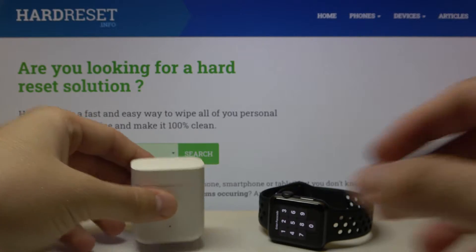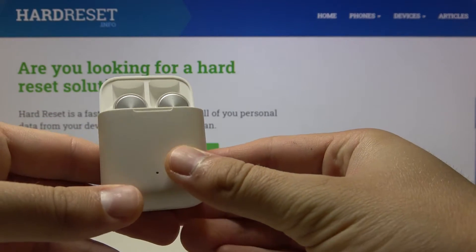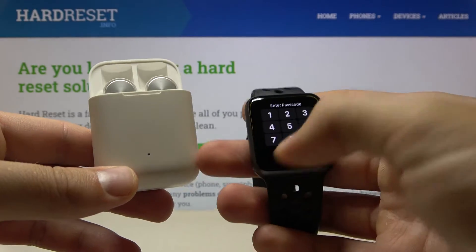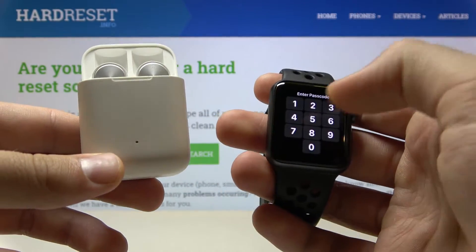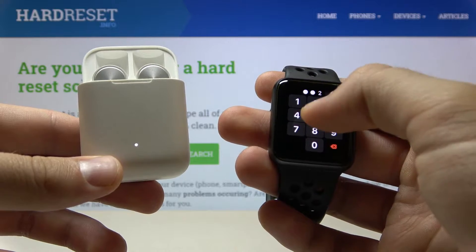Welcome. In front of me I have Meech Wireless Earphones Lite and also an Apple Watch, and I'm going to show you how to pair the earphones to your Apple Watch. First, I'm going to unlock the watch with the passcode.